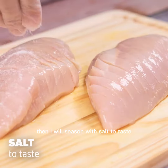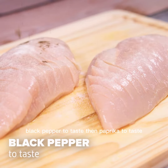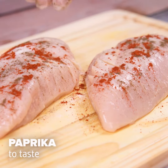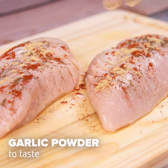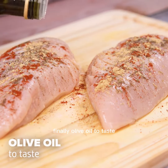Then I will season with salt to taste, black pepper to taste, then paprika to taste, garlic powder to taste. Thyme also to taste. Finally, olive oil to taste.